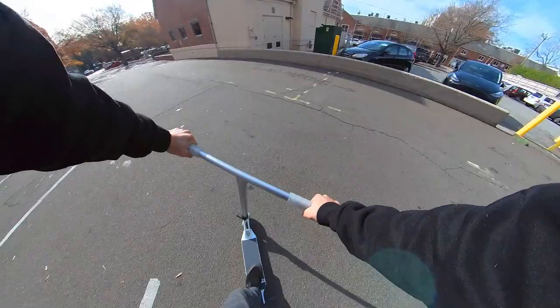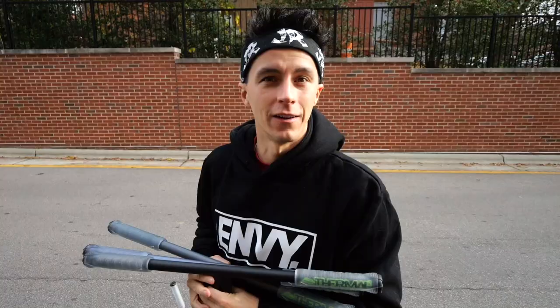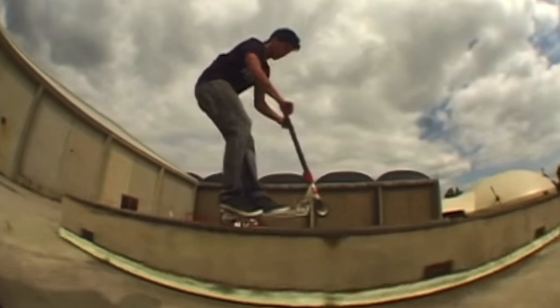New Envy Thermal V2 bars — finally. I'm definitely gonna be putting these on right now. I've been riding without T-bars for years, and T-bars were the first thing I loved to ride. I love the feel of it; it was perfect for flatland. I do like the back sweep and design on the union bars and the reaper bars, but something about me and old school T-bars.